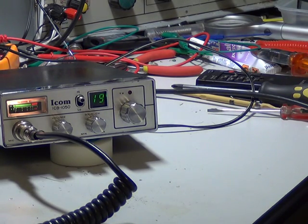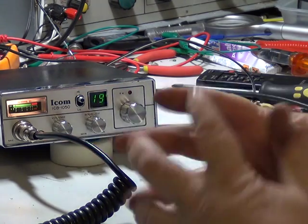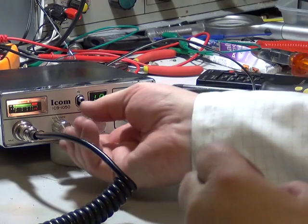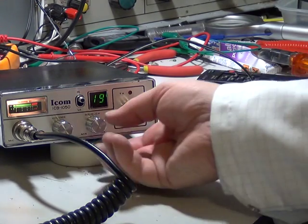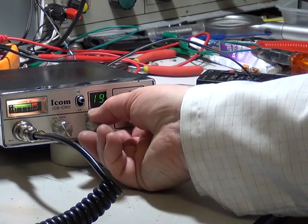Well, here we are with the ICOM ICB105R, and as you can see the squelch actually works on this particular one. We'll have a flick round the channels. If you turn the squelch up, the residual background noise drops down.